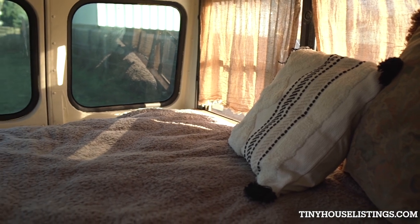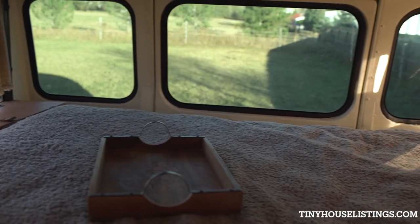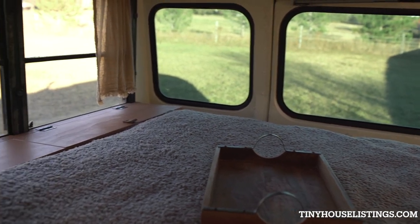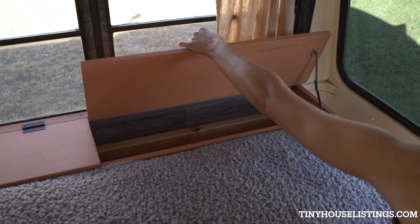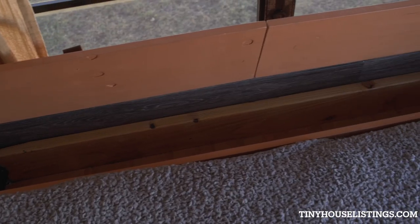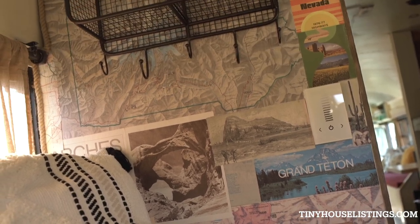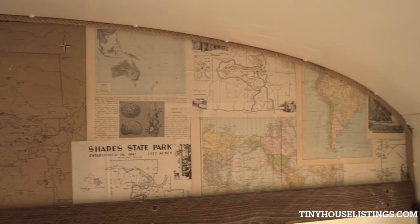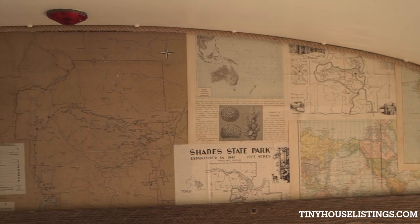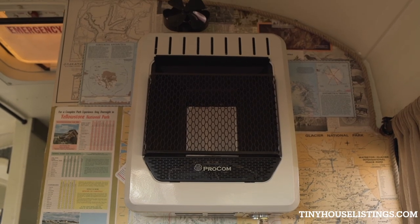Back in the back is the bedroom. It fits a queen size bed with open storage underneath, and we have two storage bins as well at the foot of the bed. There's also a propane heater to keep it nice and toasty back here.